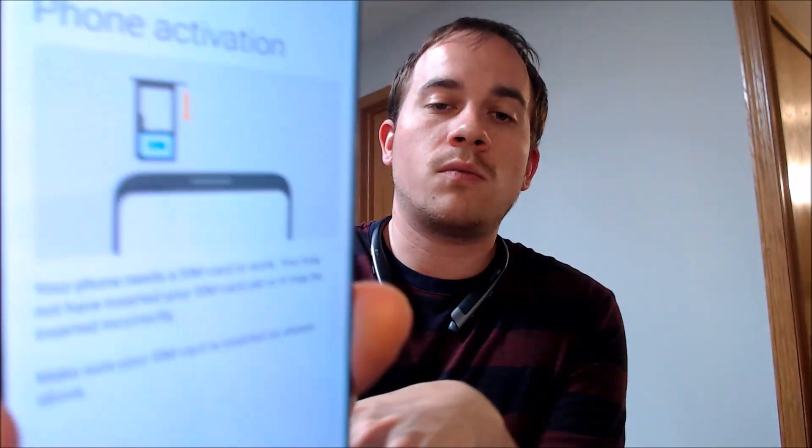We don't need to activate this device, so I'm going to go ahead and pull out the SIM card that's in it because that will make things a little easier. We're just going to skip the whole phone activation section here. We actually won't need Wi-Fi either, so we can go ahead and turn that off.